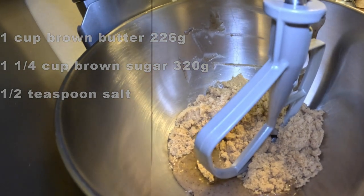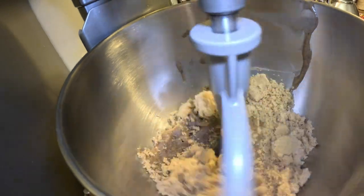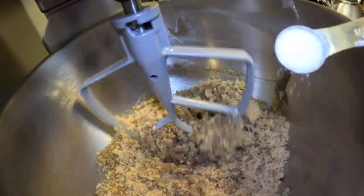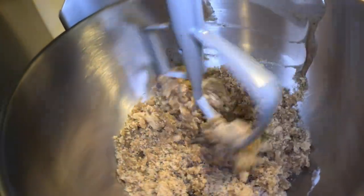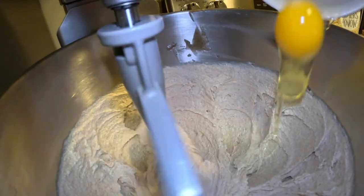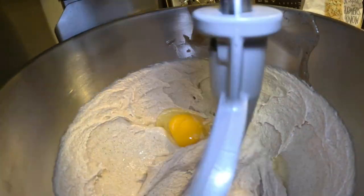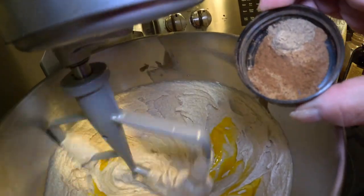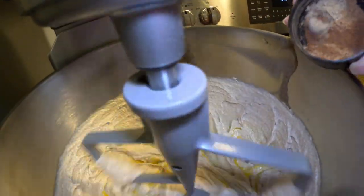We're going to beat the brown butter and brown sugar until light and fluffy. Once it's nice and fluffy, add in your egg, and I'm also going to add in my spices — this is a blend of cinnamon, nutmeg, and cardamom.